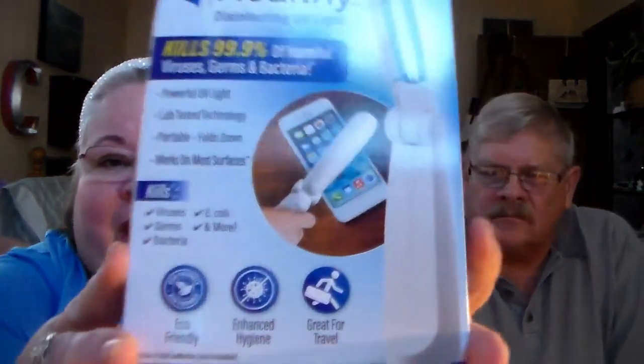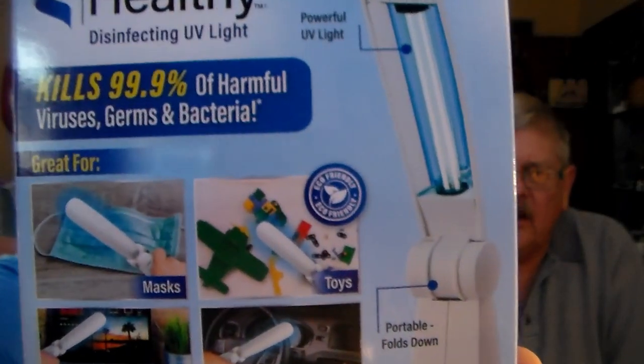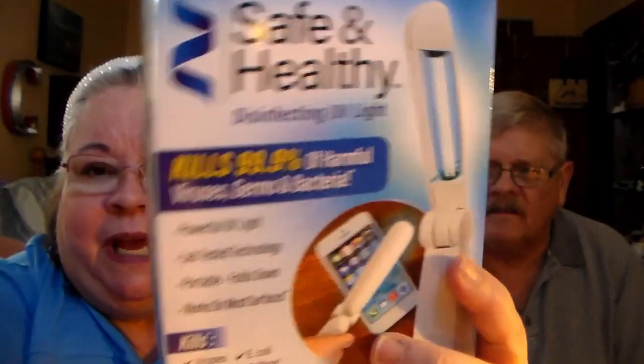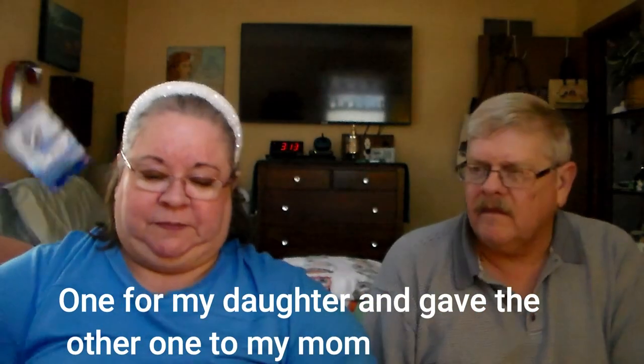This is new — as seen on TV. It kills viruses in seconds, safe and healthy disinfecting UV light, kills 99.9% of harmful viruses, germs, and bacteria. It's a wand. They were out for quite a while, several months ago, and they were expensive. Now you can get it for a dollar, so I bought one for me and one for my daughter.